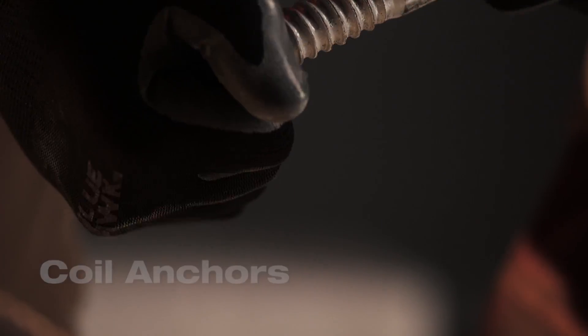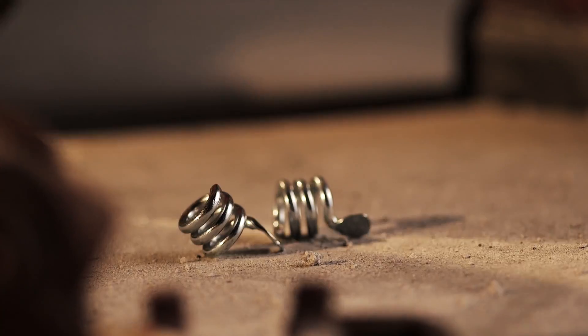Coil anchors can typically be reused up to three times, but a new coil is needed for each fastening.